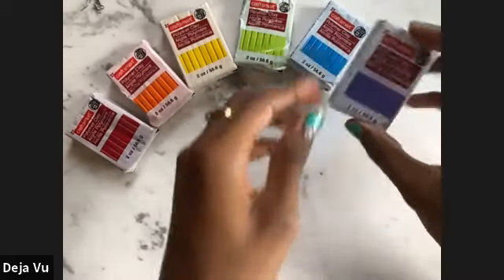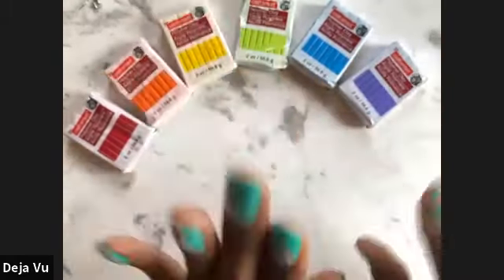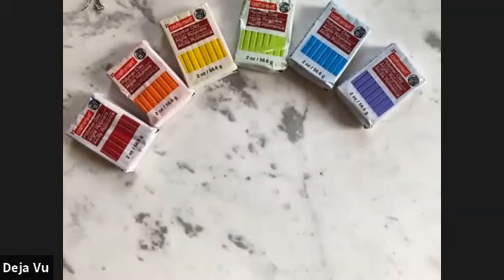Oh wait — I totally forgot a step! What you want to do is go ahead and turn your oven on and preheat it to 275 degrees Fahrenheit. That way, by the time we get to baking our polymer clay, it's already ready to go and you can just pop it in the oven.